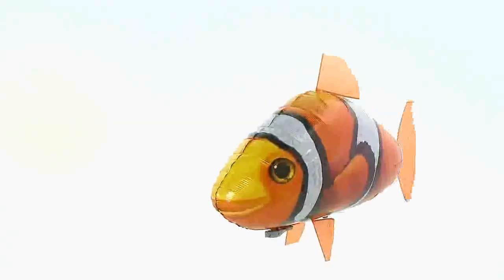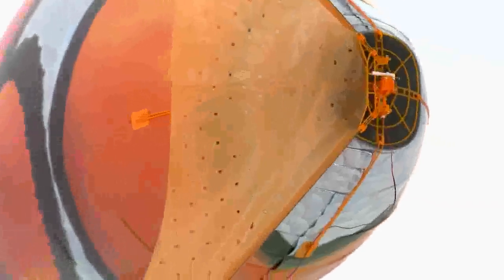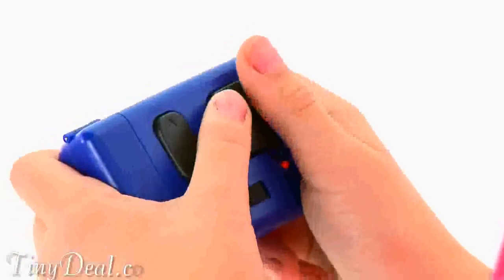There are two ways you can turn your Airswimmer. If you wish to make a slower but sharper turn, simply press and hold the directional button corresponding to the way you want to turn. This will lock the tail and your Airswimmer will slowly float round in the chosen direction. The second way to turn uses a more realistic swimming motion as you need to vary the left and right rhythm of the tail. For instance, if you wish to turn left, you need to press the left button for longer than the right. Try varying the rhythm to see how this affects the speed and angle of the turn.